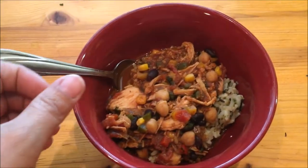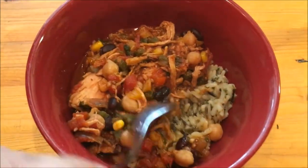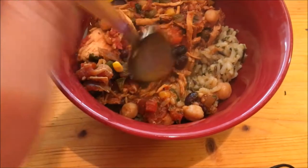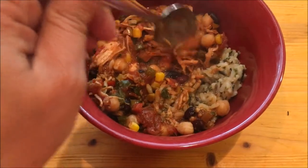Here's our Spanish chicken and rice, all done. I have wild rice in here underneath. The chicken has been shredded and it's looking very, very good. It's really good — I really like it. It does need a little bit of salt. The recipe didn't call for any, which was surprising, but I went ahead and made it as is.